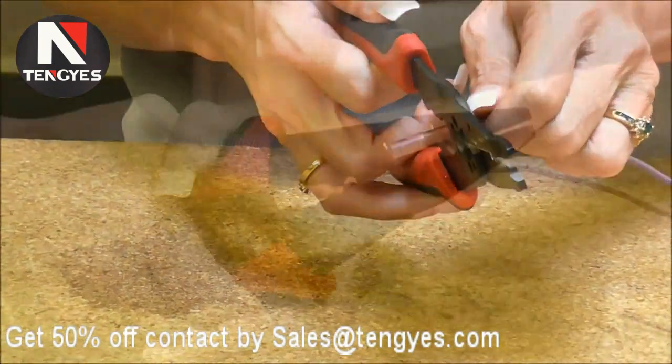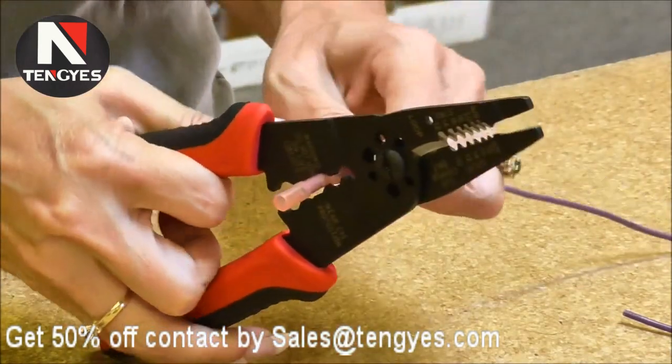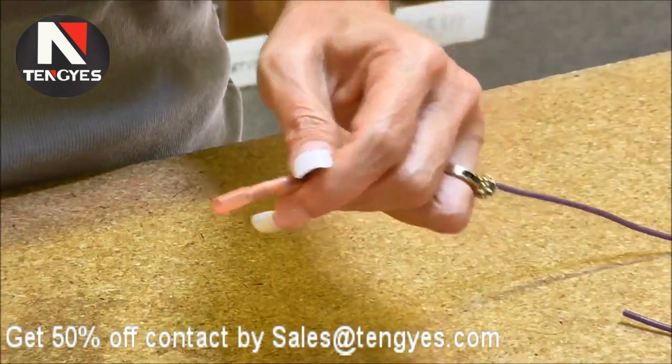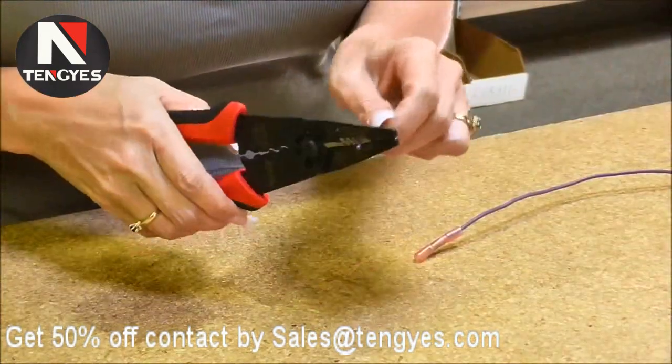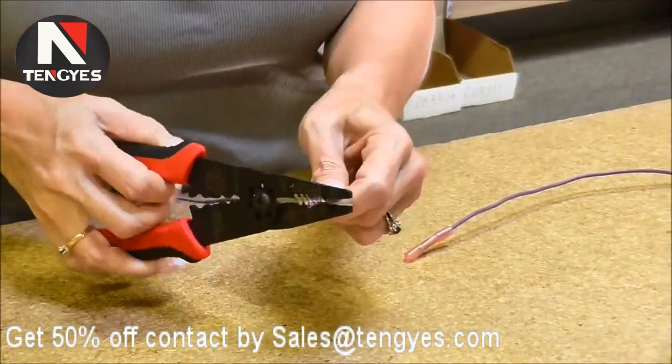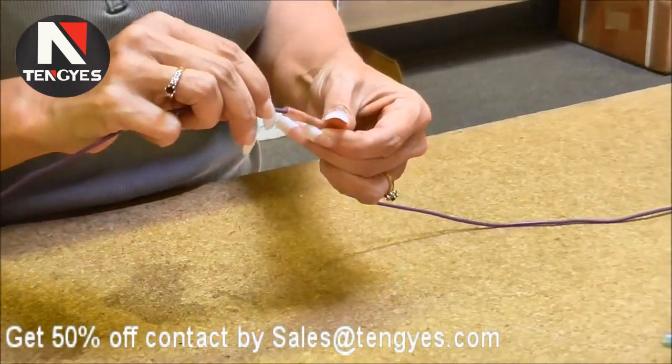Then we repeat it on the other side — strip the wire and insert it in the butt splice.